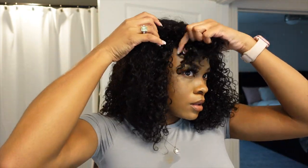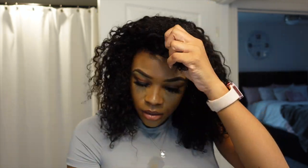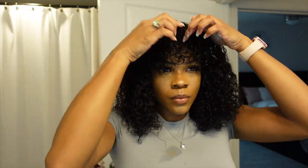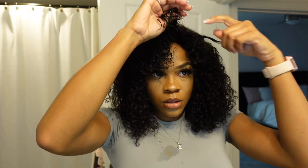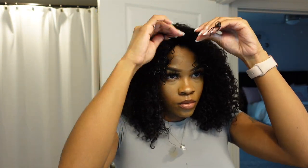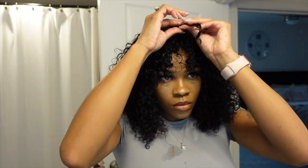I literally just did a slick back ponytail and popped the wig on my head. I'm kind of trying to see how I want it placed, and then we're going to go into the bathroom and I'm going to put a little bit of water in the front. Here I'm just using my spray bottle filled with only water on the bangs, using a wide tooth comb — kind of like a pick — combing it out. I put a little bit of foaming wrap lotion on there just to define them a little bit more since they're in the front of my face. All it takes is water; the foam is very optional. Then I'm just finger coiling them the way I want them to be placed.